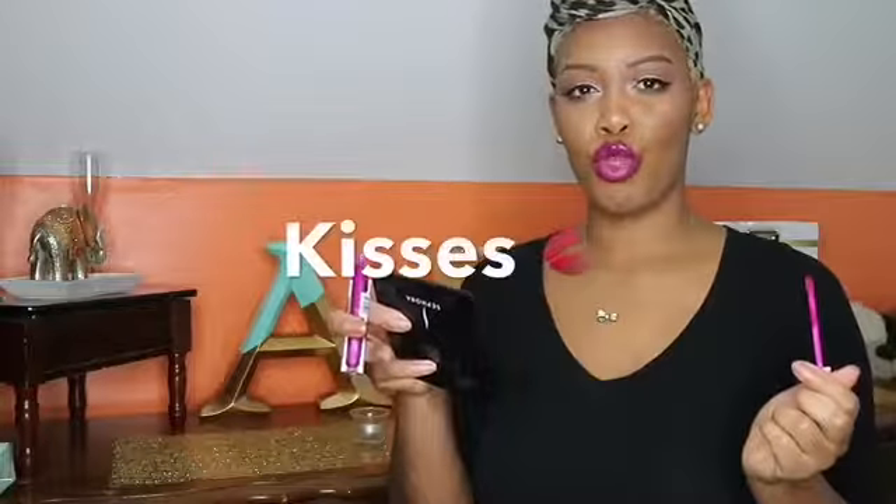Then I'm going to apply my Milani lipstick in 65 Matte Glam, and top that off with my CoverGirl lip gloss in the color Pinkalicious. And there you have it — my completed look using my opposite hand only! Don't forget to like, comment, and subscribe, and I'll see you in my next one.